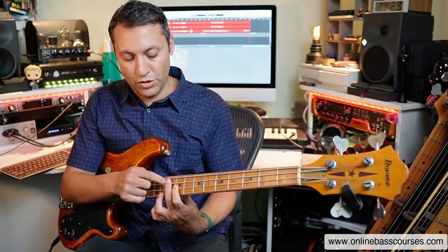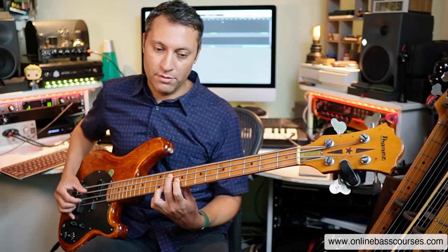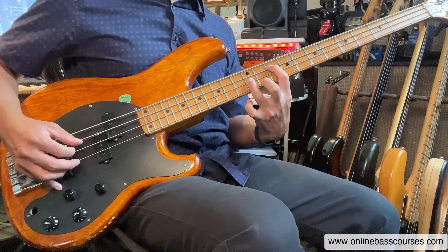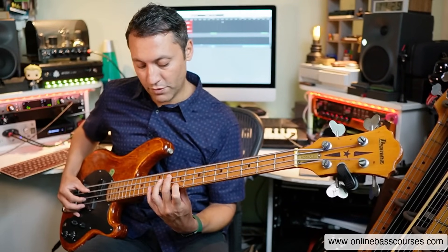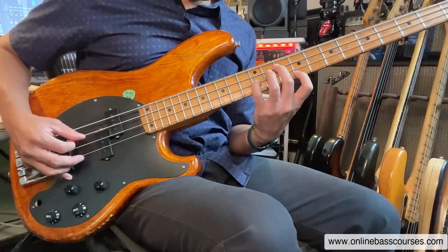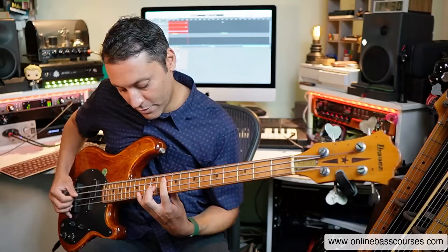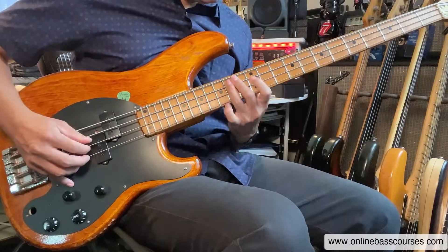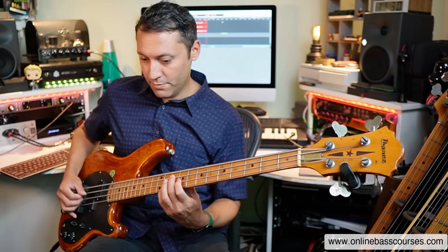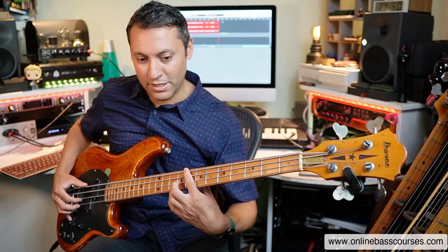That's just another fun thing you can do. I just quickly want to talk about voicings. Let's go to that G major seven rooted on the tenth fret of the A string — I've got root, major third, major seventh. Let's swap that major third out for a fifth — a very subtle difference, but it is a bit different. There's a different voicing: root, five, six. You can do a sus two chord by doing root, five, nine. And because it's a major chord, the major pentatonic works over that; then you can go to C major seven and do the same thing.